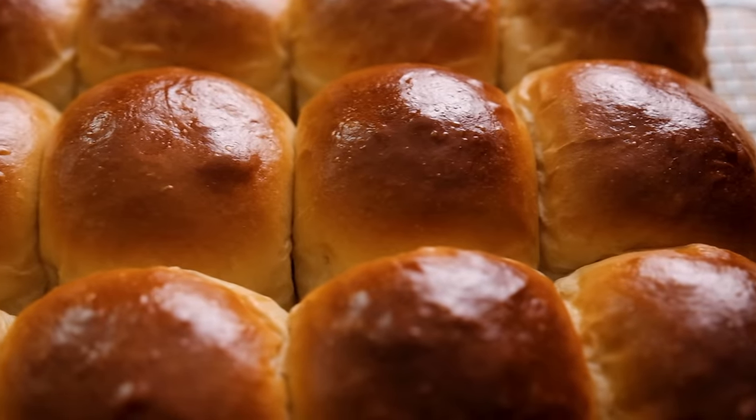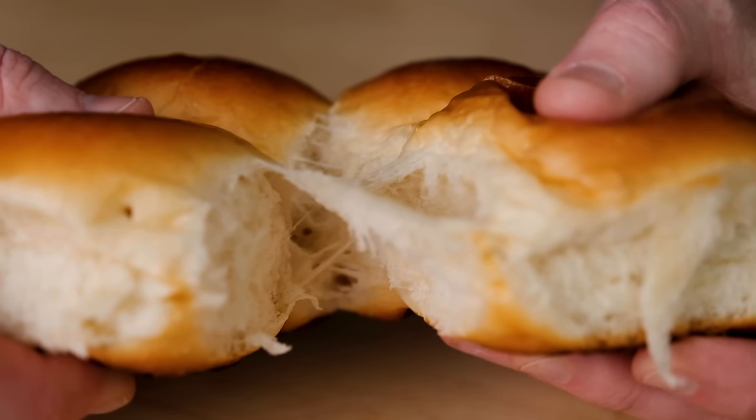There's a super simple technique to make incredibly tender, super soft dinner rolls. It doesn't require any special skill and it takes very little time. The best part is that those rolls stay tender for days.